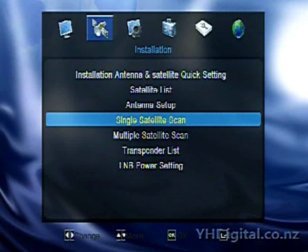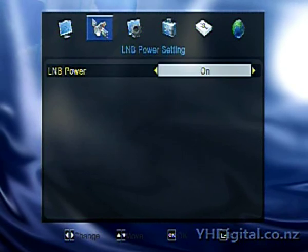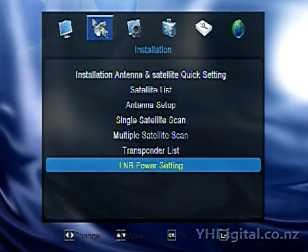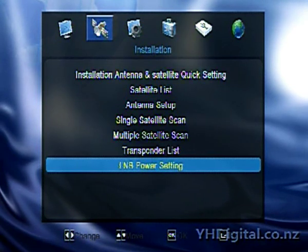If you do want to scan just a single transponder, I found a way to do it. LNB power — you have to have that switched on, obviously, otherwise you're not going to get any power to your LNBs and you're not going to be receiving anything. So if you don't go to the bottom of the installation menu first and turn LNB power on, it's not going to work. It's important to note because this firmware seems to have LNB power set on its own, whereas a lot of receivers have the LNB power option in the menu for each satellite configuration. This one has it on its own.